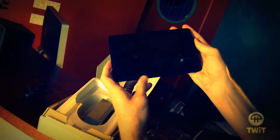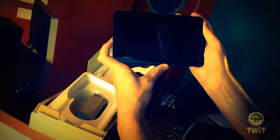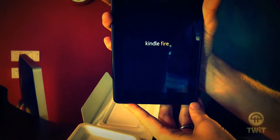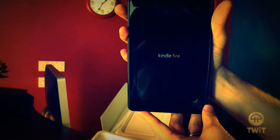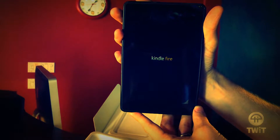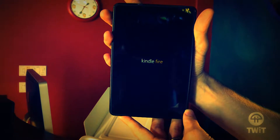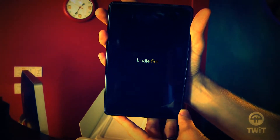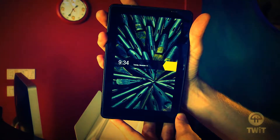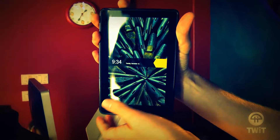Let's see if we can get it to turn on. It may not be charged. There it is — Kindle Fire. This is the first of the tablet-like offerings from Amazon. It is a touchscreen, full color, running on Android 2.3, has apps. So it's halfway in between an iPad and a regular Kindle. A Kindle eBook can do a little bit of web surfing, but it's an e-ink screen. This is not an e-ink screen. Tuesday, November 15th.